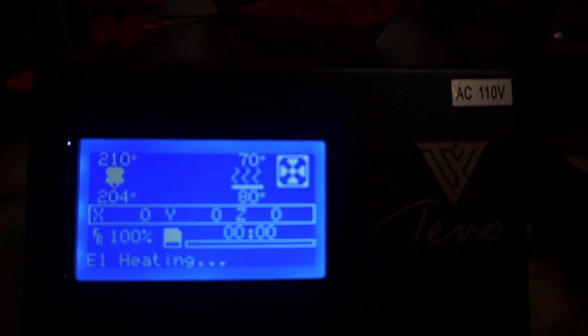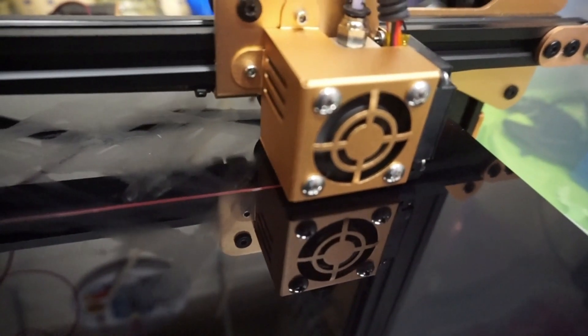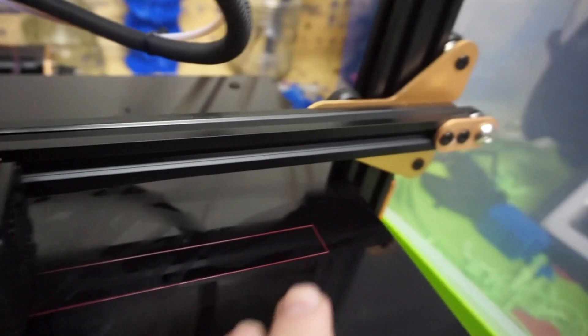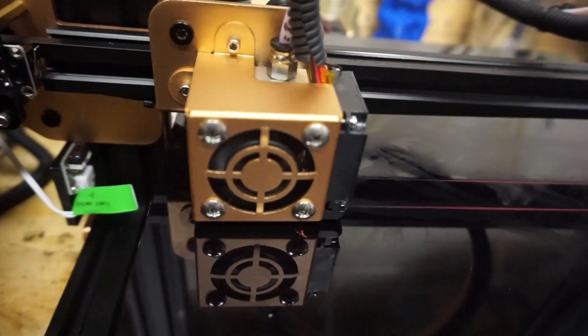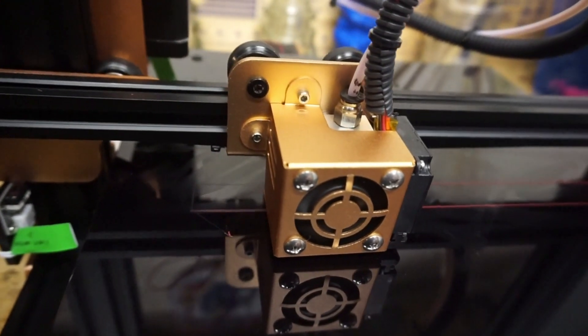It's preheating and it's already doing the SD card. Right now it's doing the outline for the base of the print. It's going to be about this length. We're going to fast-forward some and then show you once it gets farther.